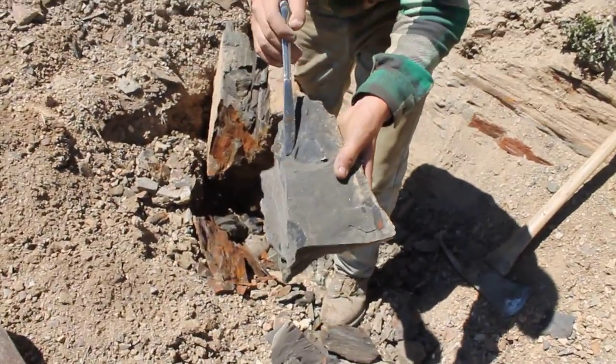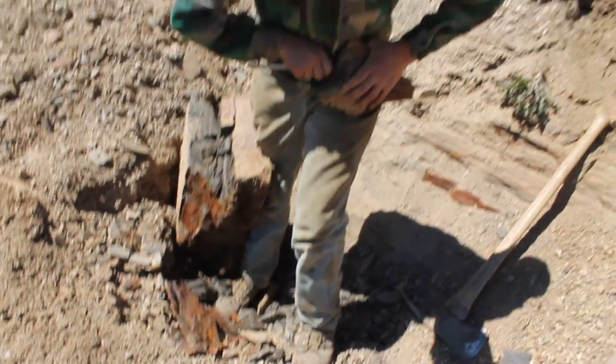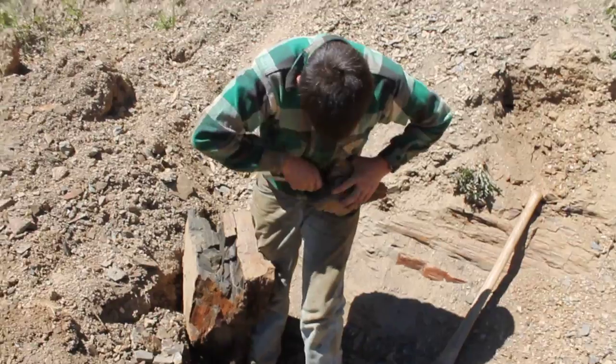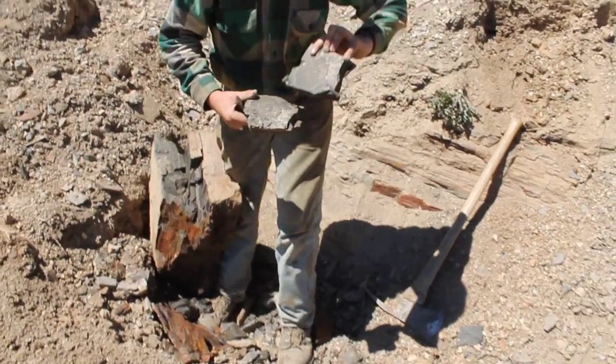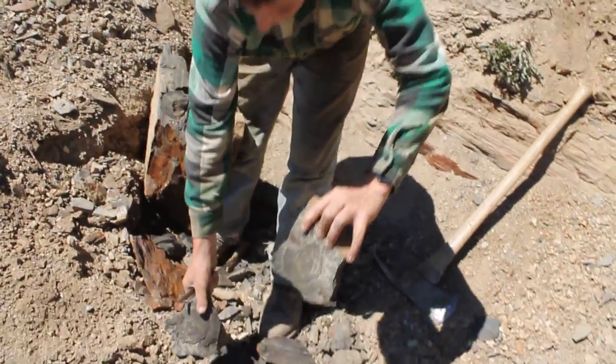A chunk of bark or a leaf there. Not much there, but just different sedimentary layers that have split apart.